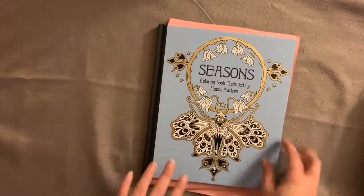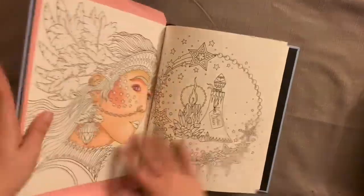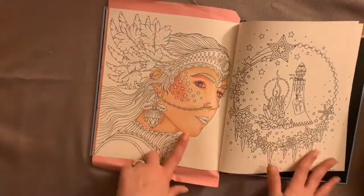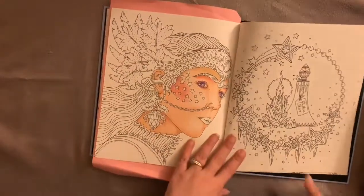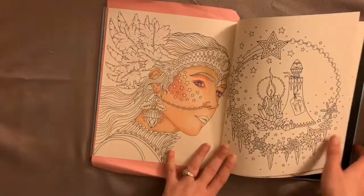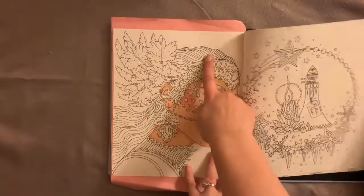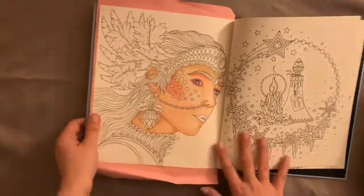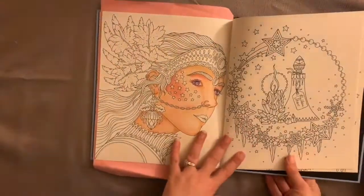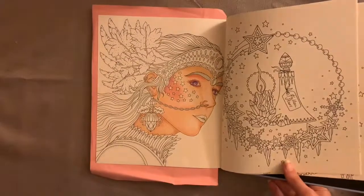Moving on, I've got this new book called 'Seasons' — it's the first one I've got by Hannah Carlson. At the moment I've been practising my skin tones, and I've used Polychromos so far because I'm waiting for a few of my Prismacolor skin tones to arrive. I'm not sure if I'm going to add any more. I'm going to be doing hair in Prismacolor pencils — purples and blues — and I'm going to make a little tutorial on how I do that.